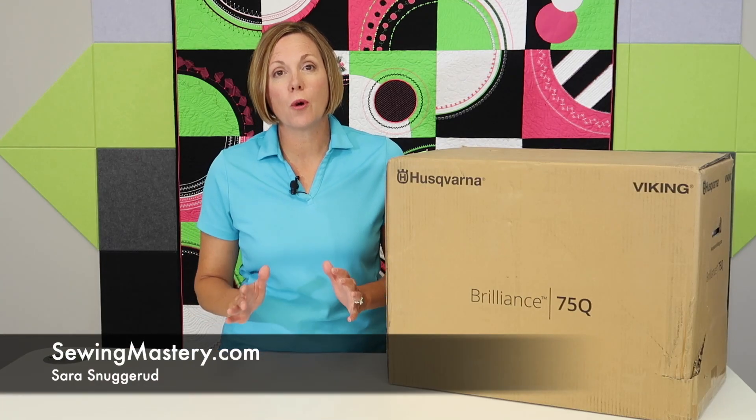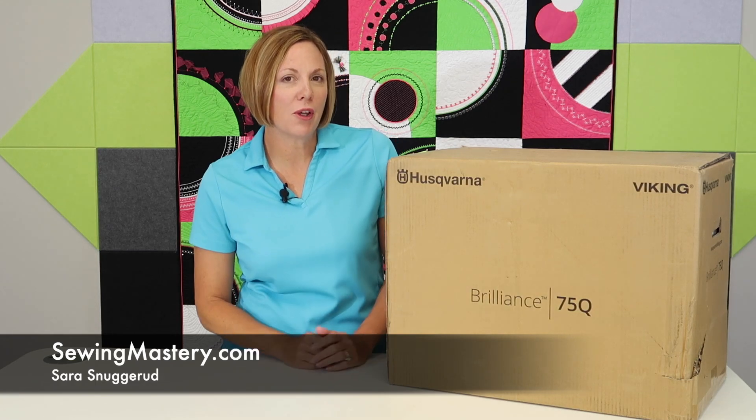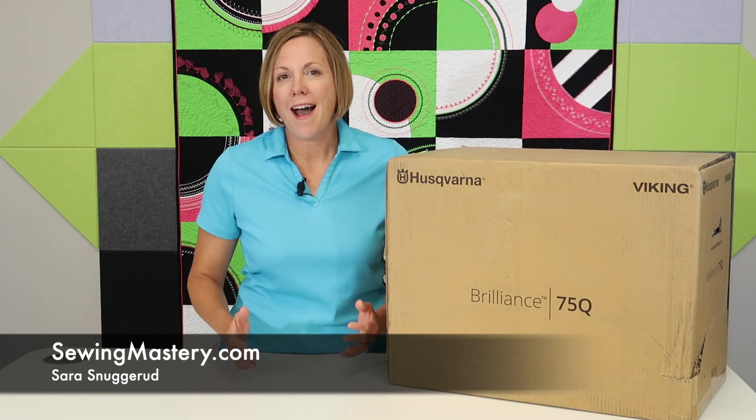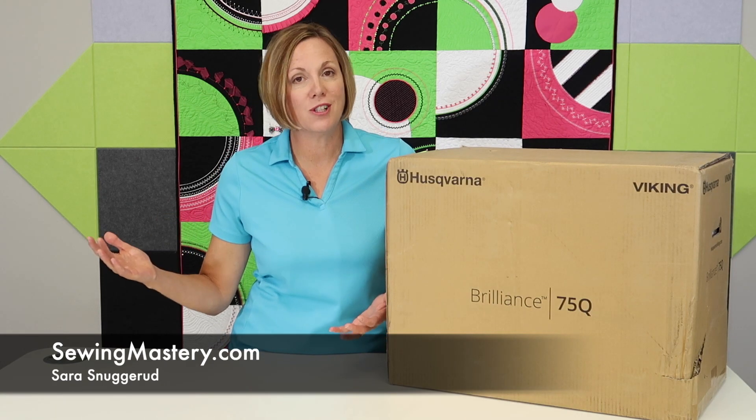I'm about to start filming over 40 free video tutorials on the Husqvarna Viking Brilliant 75Q. I'm Sarah from SewingMastery.com, where we do just that.